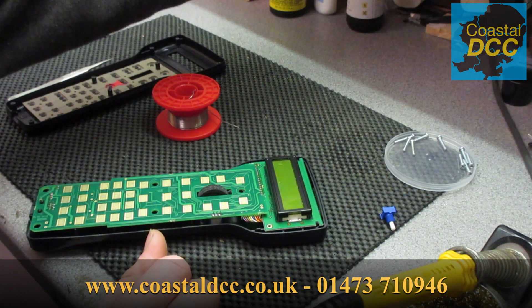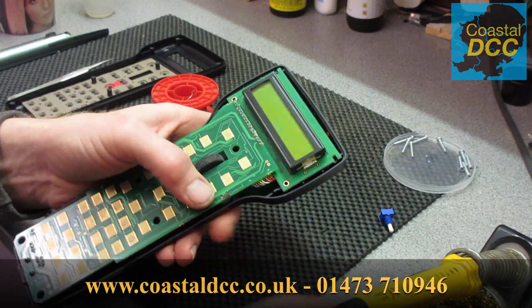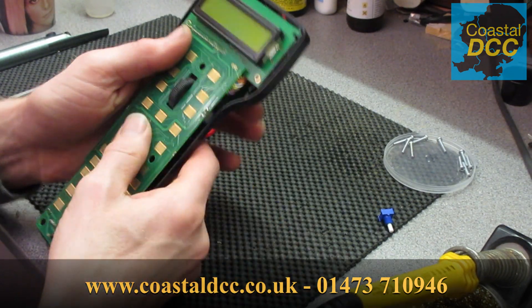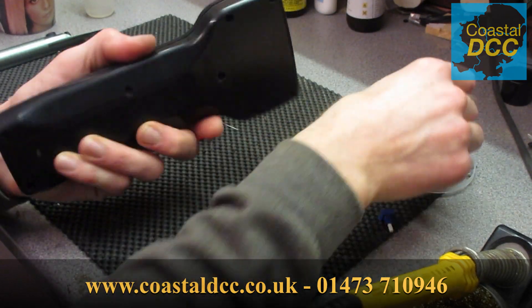Resolder those and cut off the excess. Put the front back on - it's basically as simple as that.